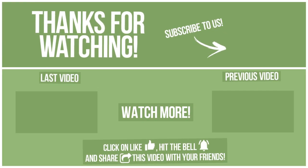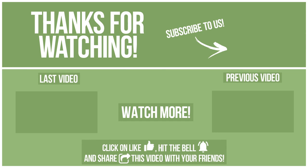Watch the other device on our channel and subscribe to avoid missing new content. Please click like, hit the bell, and share this video with your friends. Write in the comments what you want to compare in the next video. See you soon.